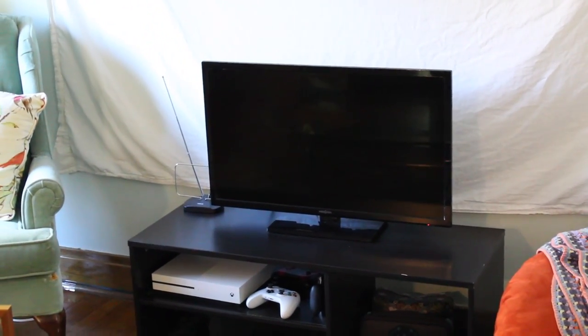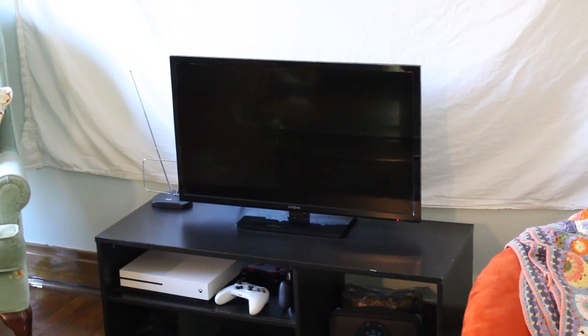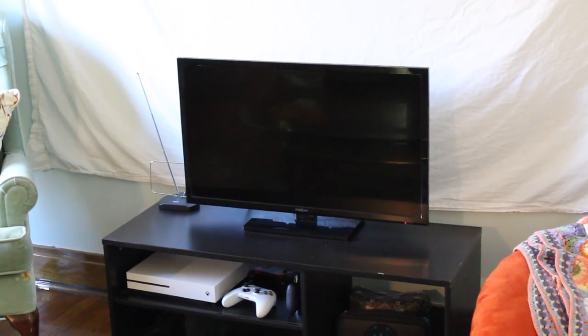Hey everybody, this is ChewyPlaysNintendo and today I'm going to be reviewing the BenQ TH685 Projector. I wanted to show you this new setup that I've got for my living room to do some gaming and watch some movies. This is actually my old setup so I wanted to show you this first — this is my TV, my very first TV that I ever got when I moved into my first apartment.